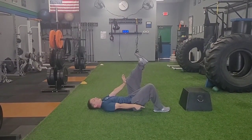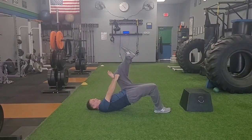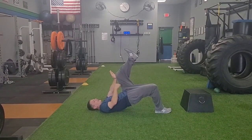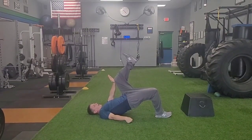As I lift up, driving through my right foot, I'm lifting my hips all the way up, extending that right hip. At the same time, I'm driving my knee into my hand — squeezing my glute on my right side and really flexing my hip there on my left side.